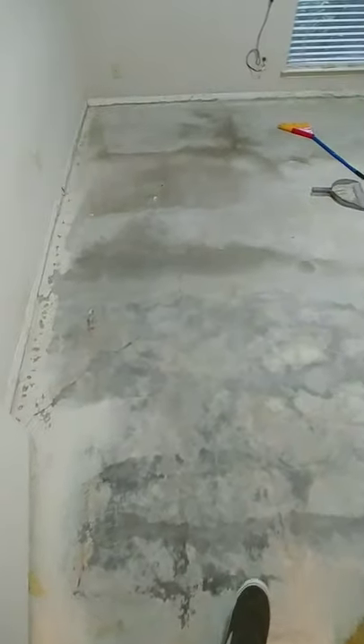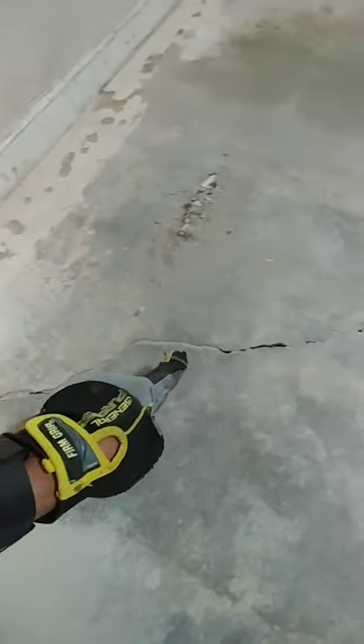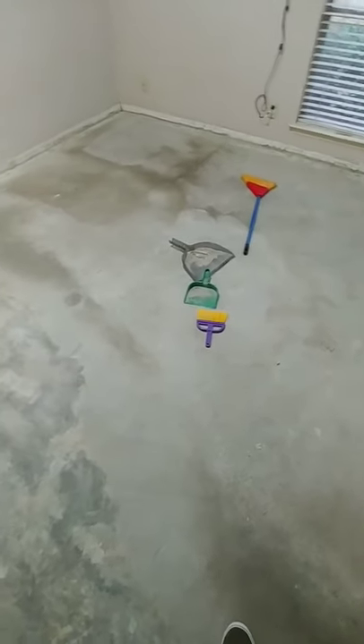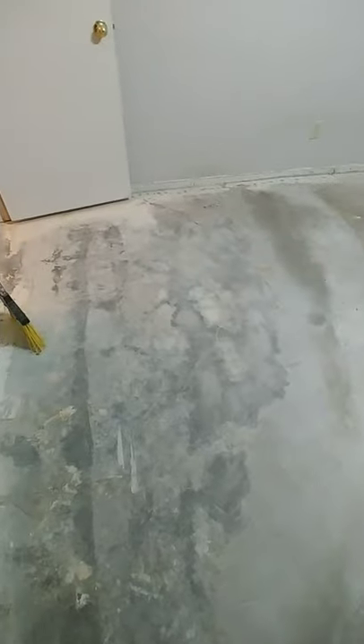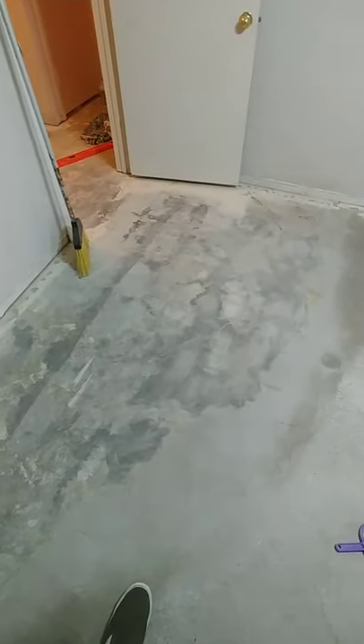Once we clean up the floor properly, we need to do a few things before we start laying the underlayment — to be precise, three things. First, we need to fill these cracks. These cracks are pretty common in the great state of Texas. Once we fill the cracks, I'm going to determine the level of the floor and pour self-leveling compound where needed. I'll prime the floor first before putting down the self-leveling compound. Priming is not necessary where there is no self-leveling required.